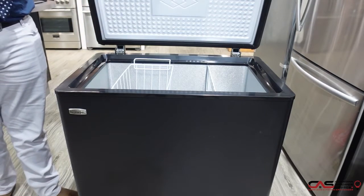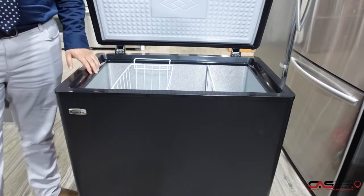It comes with a 1-year manufacturer's warranty from Danby. If you contact me directly, I can extend it up to an extra 4 years for you.